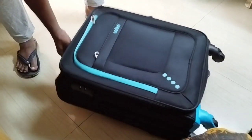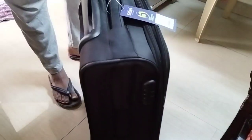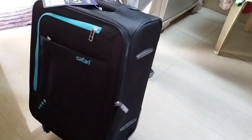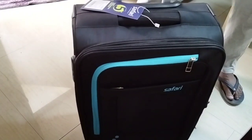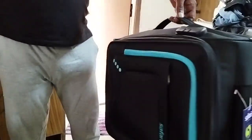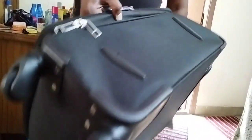This bag is 23 inches. The bag weighs 2 kg and the material is polyester. There is also a locking system — let me open the locking system. The wheels are 360 degrees.